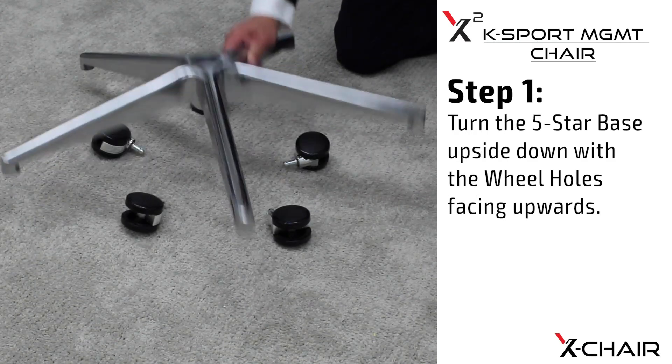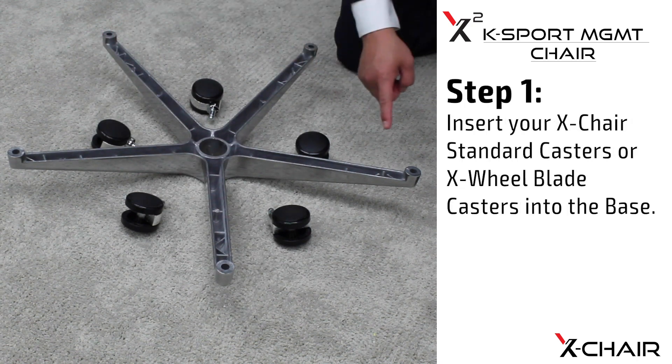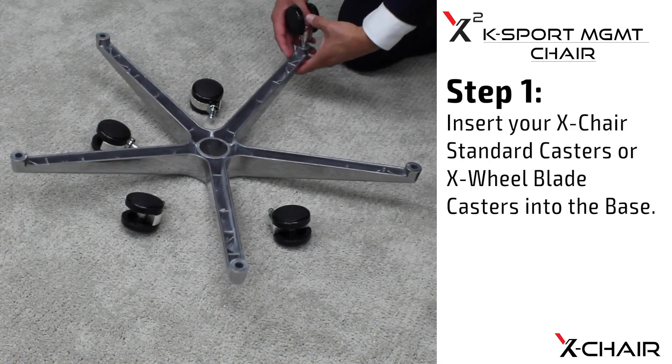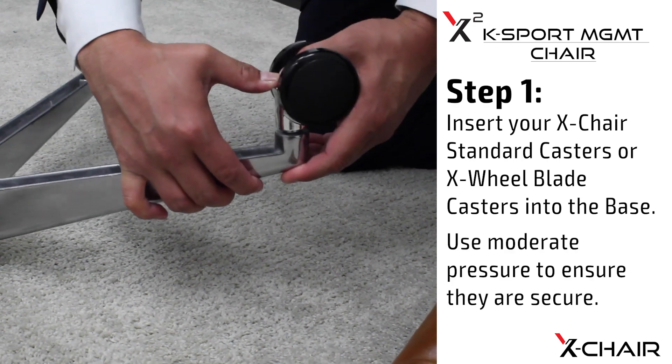Step one: turn the five-star base upside down with the wheel holes facing upwards. Insert your X-chair standard casters or X-wheel blade casters into the base. Use moderate pressure to ensure they are secure.